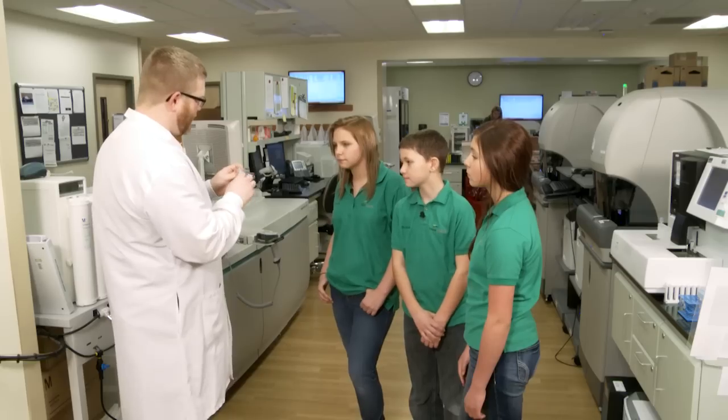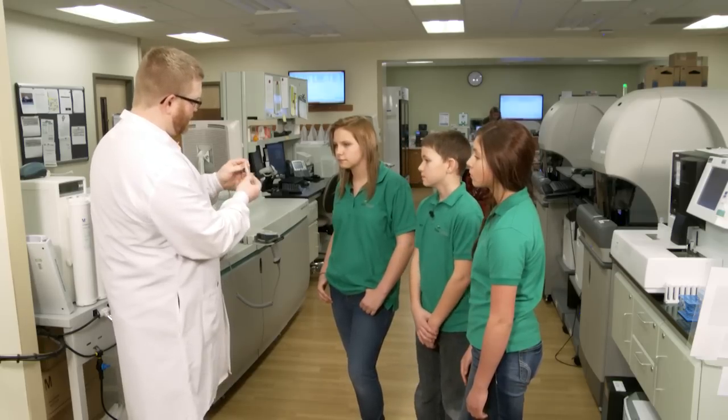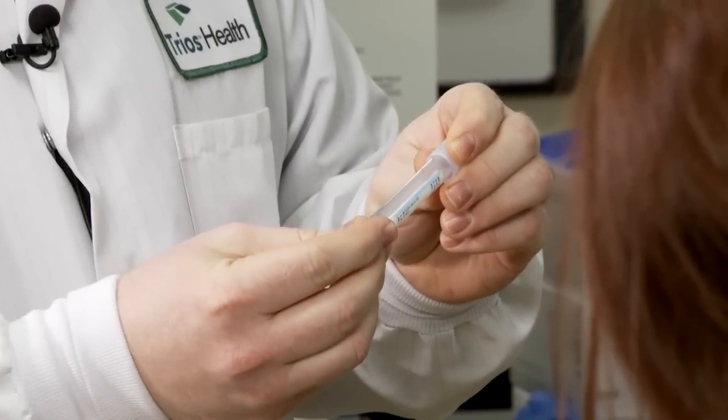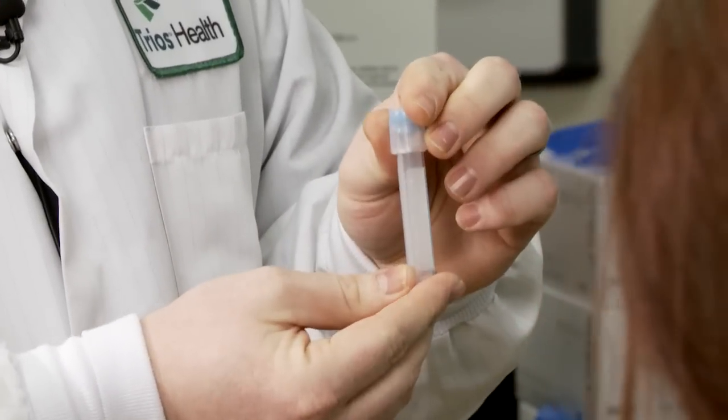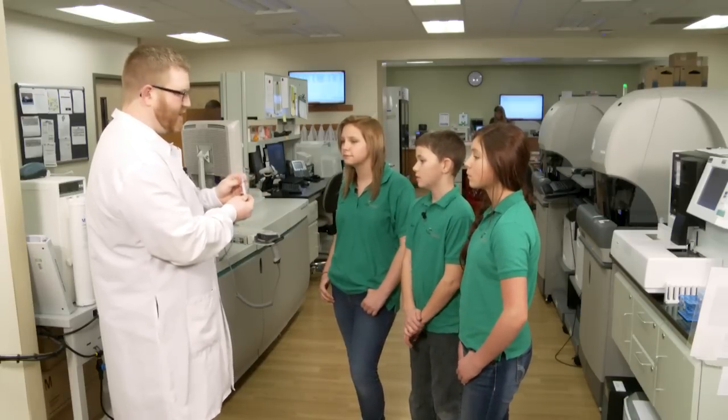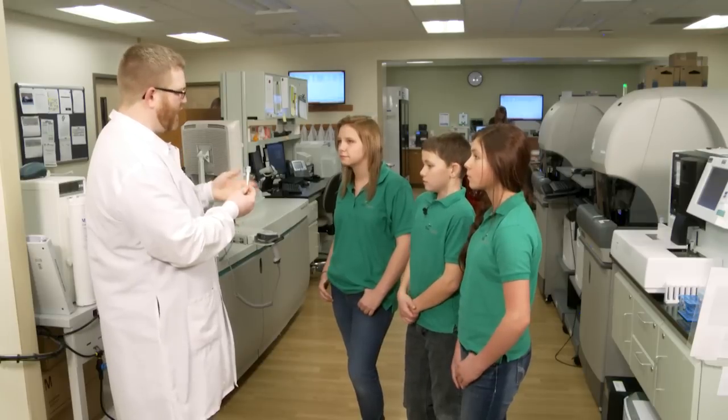In a tube like this, the gel can interfere. You can see there's a little bit of liquid down in there — we don't want the gel to interfere with what's going on inside the tube. So we have to be very careful that we don't drop the tube or shake it after we've centrifuged it, so that we don't mix it back up again.